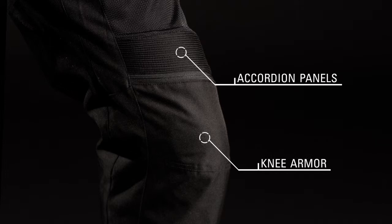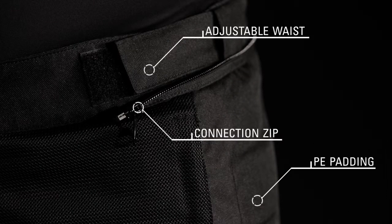Accordion panels on the knees and back enhance flexibility, and CE certified knee armor provides unrivaled impact protection. PE comfort padding in the hips and an adjustable waist enhance fit and feel, while a waist connection zipper integrates with selected Alpinestars leather and textile jackets.